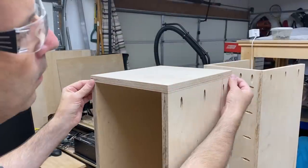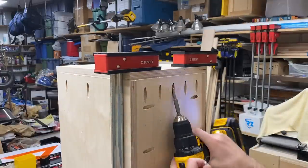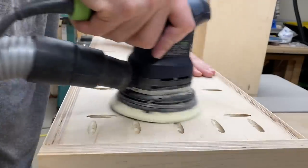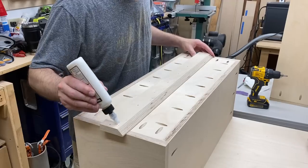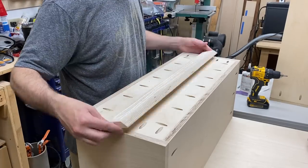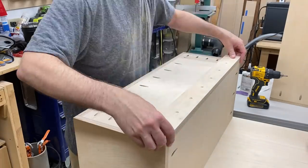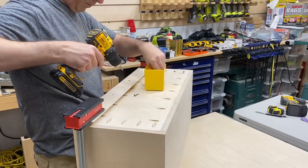Next I added some glue and some clamps and screwed both ends on the box. After a light sanding on the back of the box, I added some glue and the French cleat so I could hang it from the wall. You'll notice that the French cleat actually covers part of the top row of pocket holes — that's not really a big deal since we're not going to take those out anyway. And with the boxes assembled, I could put them on the wall and try them out.